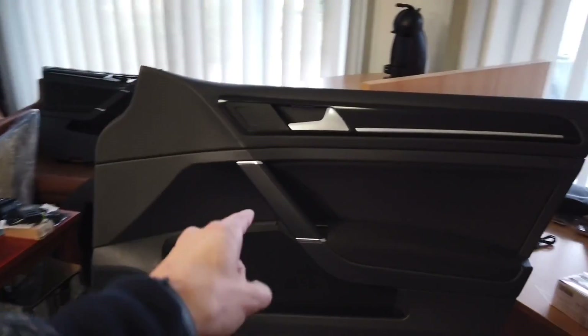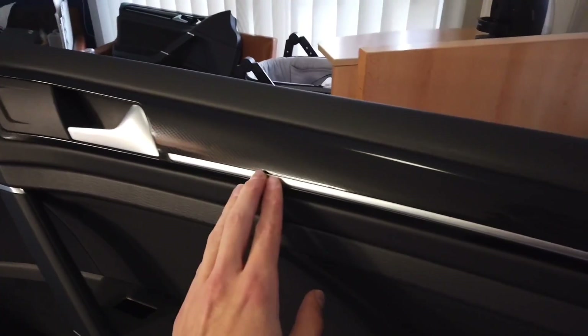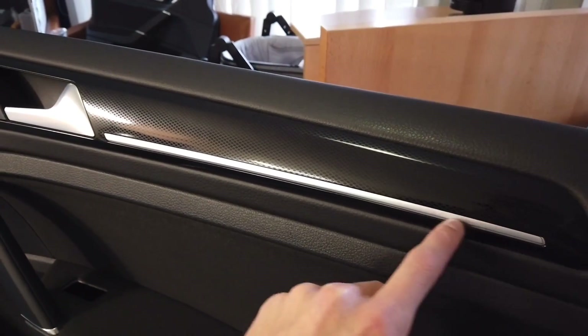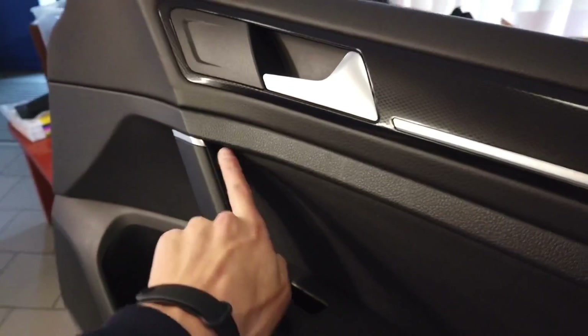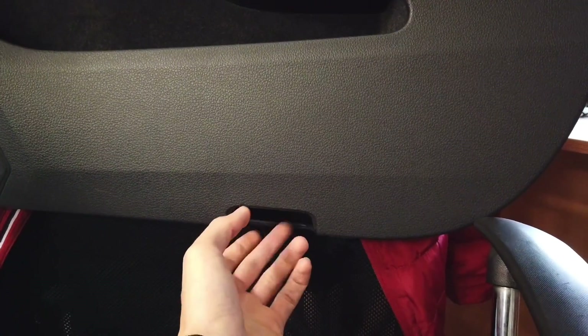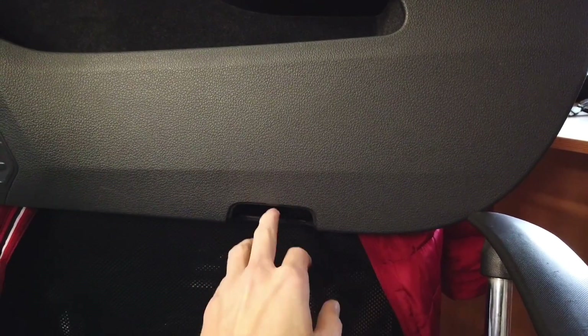I'm preparing this door card to be installed in a Golf Mark 7. As you can see, this one has a nicer trim with ambience — atmosphere LEDs over here, something over here, something over here. Additionally, I'm planning to install this small warning light instead of the red reflective one — I'm going to install some LEDs over here.